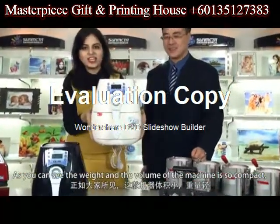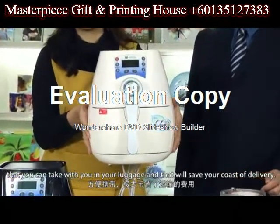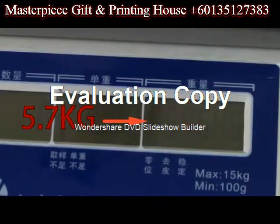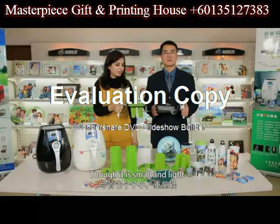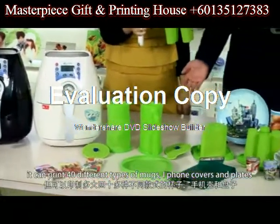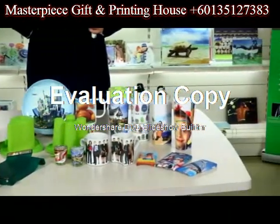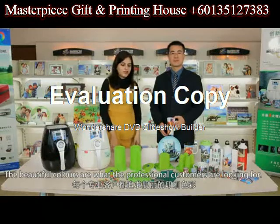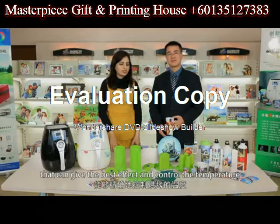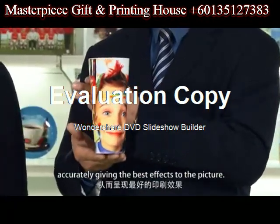As you can see, the weight and volume of the machine is so compact that you can take it with you in your luggage, which will save the cost of delivery. Though it is small and light, it can print over 40 different types of marks, iPhone covers and plates. The beautiful colors are what our professional customers are looking for. Our machine is equipped with radiating fans with double vanes that can give the best effect and control the temperature accurately.